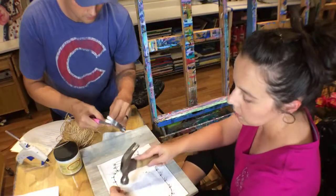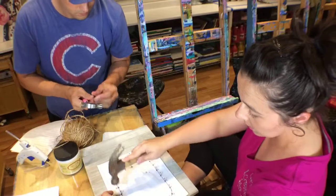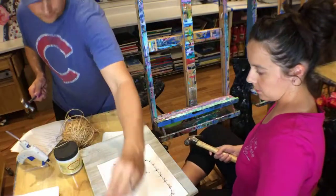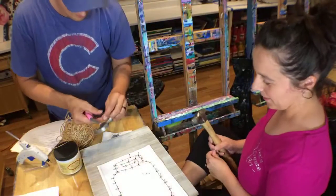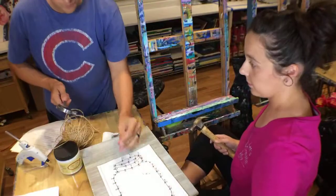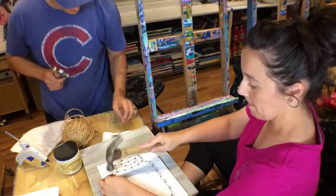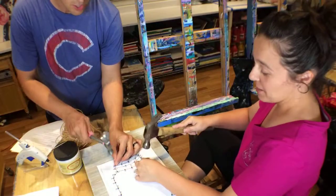After we get these nailed in, we can just rip the paper off and then start wrapping — or you can leave the paper on and wrap using the numbers on it, then kind of pull it off. Some of my nails are a little crooked, but that's not going to matter. The president that authorized the first Mother's Day was Woodrow Wilson, in 1914.